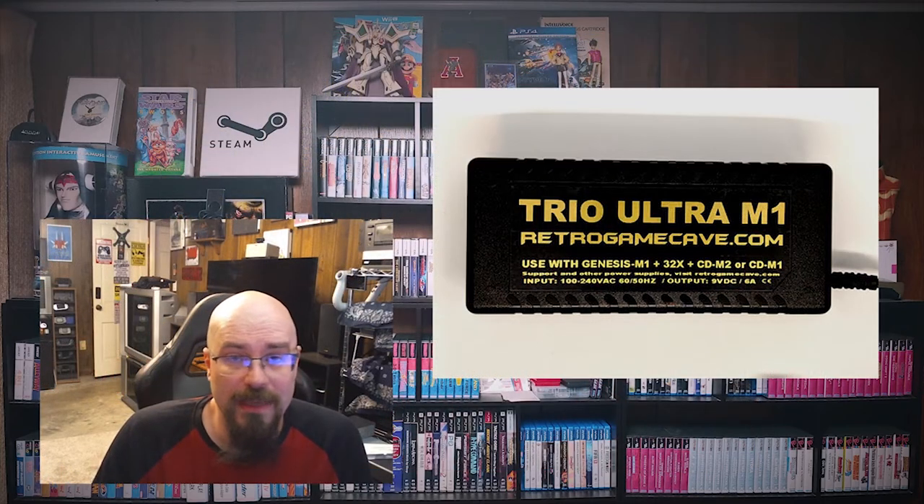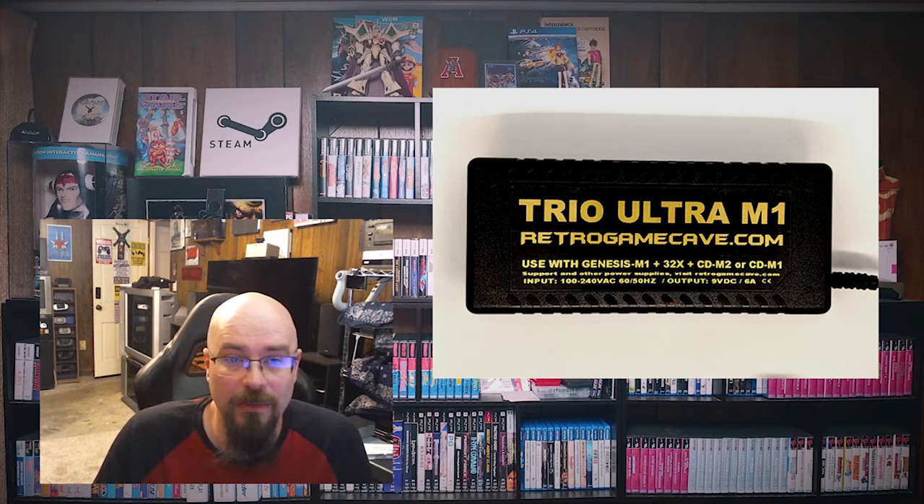Most Sega Genesis power bricks hold up well over time and don't need much maintenance. However, if you're going for the full setup with the 32X and Sega CD, you need to get a Sega Trio — basically a laptop AC adapter that has been adapted to plug into a Genesis, a 32X, and a Sega CD. There are multiple variations available on their website, and I highly suggest it because no one wants to deal with three wall warts.